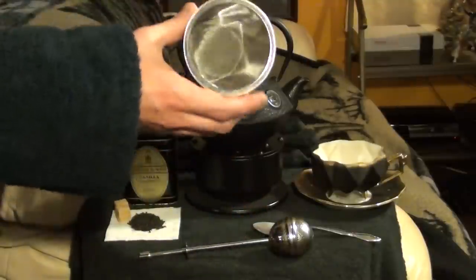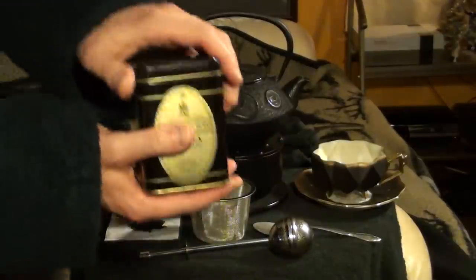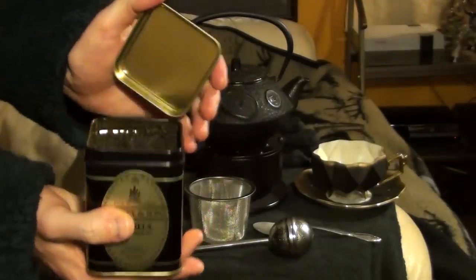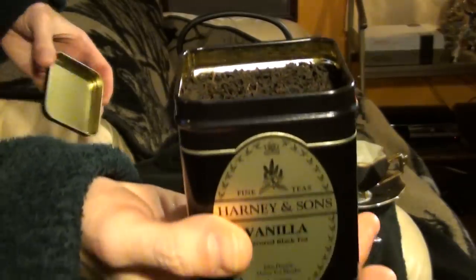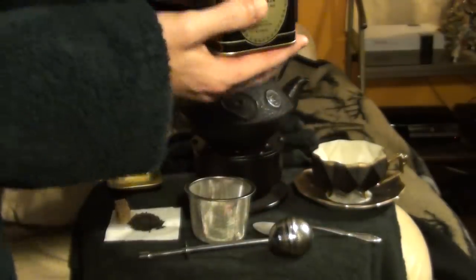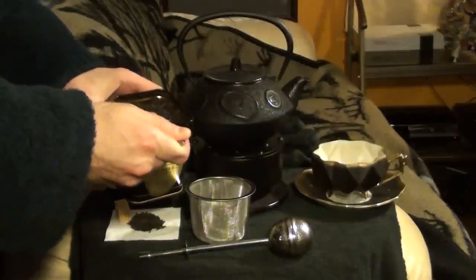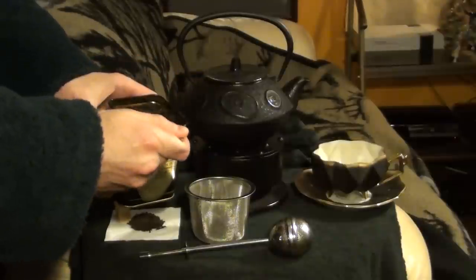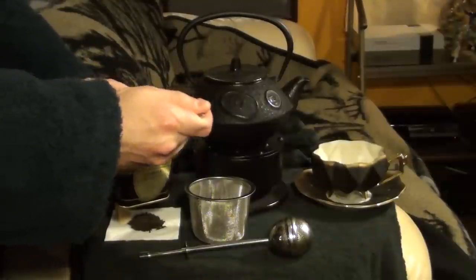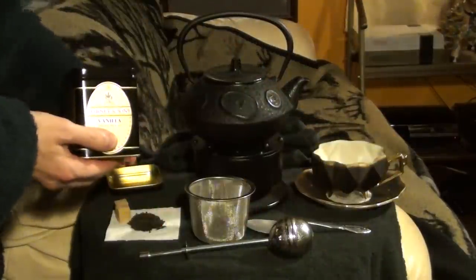Brewing tea is a very simple process, and it's made even simpler by teabags and sachets. We're going to cover that too. But for the majority of people who are just going to be working with loose leaf tea, all you'll need is a tin of tea and a tea strainer or a tea ball. You simply portion your tea into the strainer based upon how much water you have. You can choose more or less tea based upon whether you prefer it stronger or weaker. I like my tea strong, so I always add a little bit more than the average recommended amount.